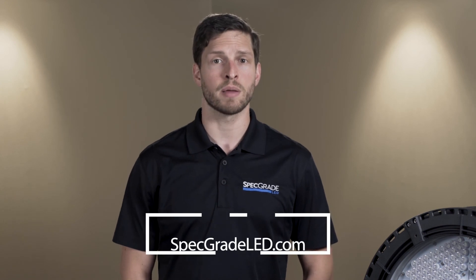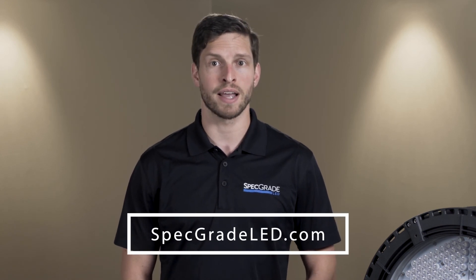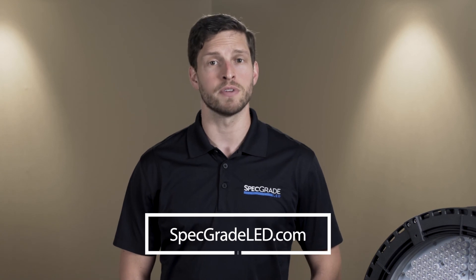We invite you to visit our website at www.specgradeled.com. Thank you for taking the time to view this video.